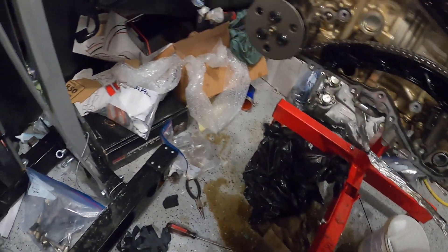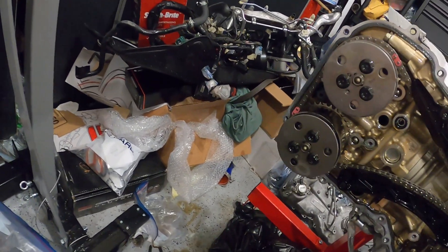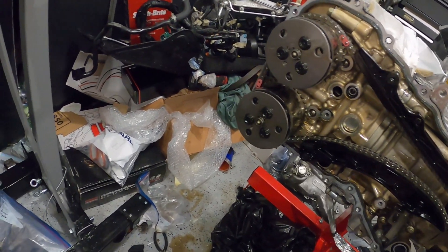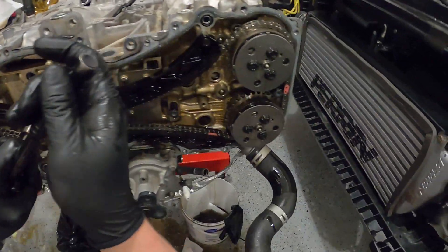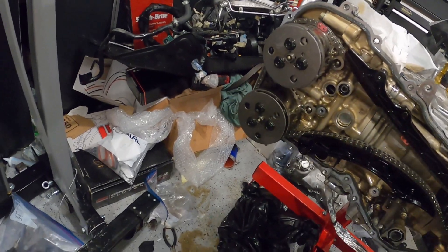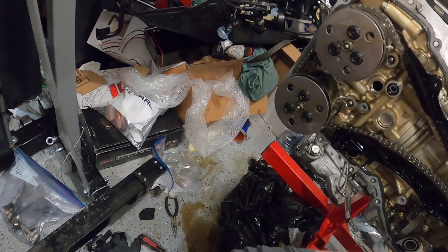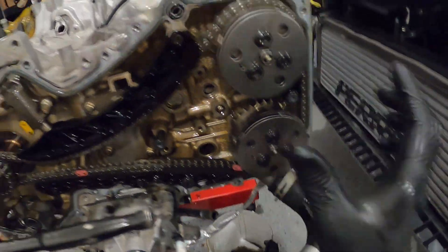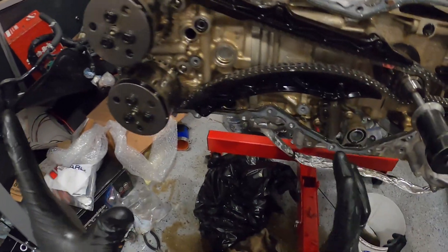Scared the crap out of me. You can tell — boom, boom, boom, boom, boom — aligned, aligned, aligned. Okay, so first things first, we start on the passenger side.